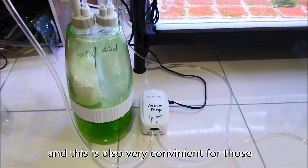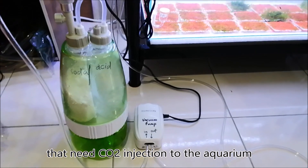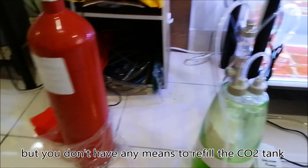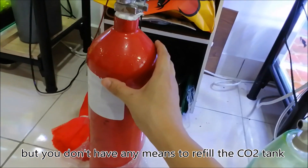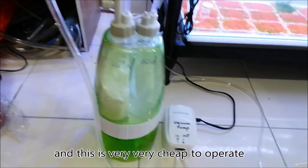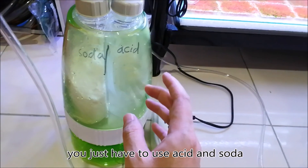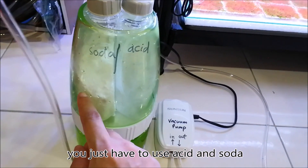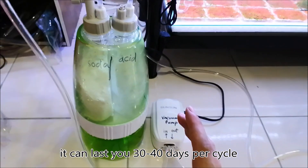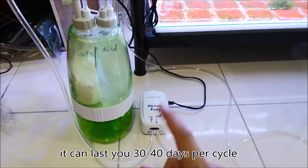This is also very convenient for those who need CO2 injection in their aquarium but don't have any means to refill a tank. And this is very cheap to operate — you just have to use acid and soda. With this amount of acid and soda, it can last you 30 to 40 days per cycle.